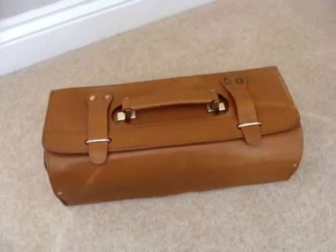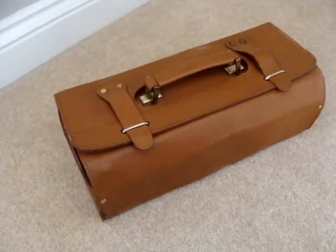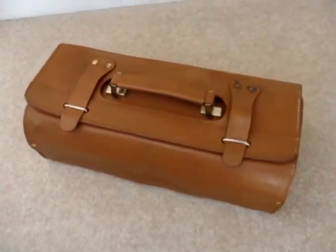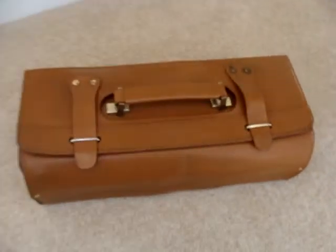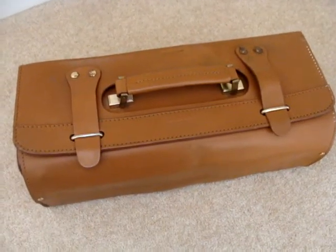Here we have a genuine and original Ferrari tool kit in a leather embossed case. It's probably from an old 348 or 355, but no doubt suitable for other models as well. It's a genuine and authentic Ferrari product.